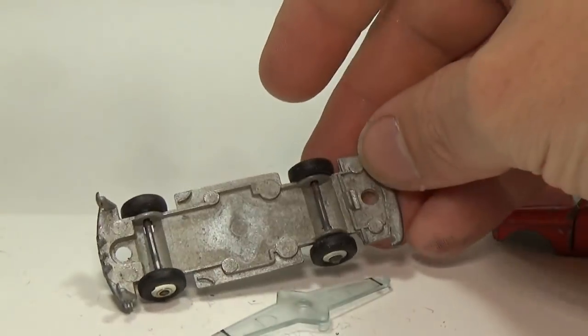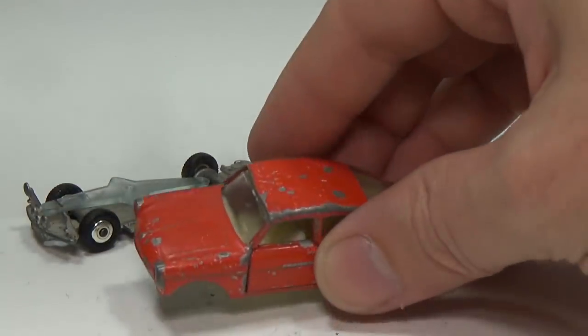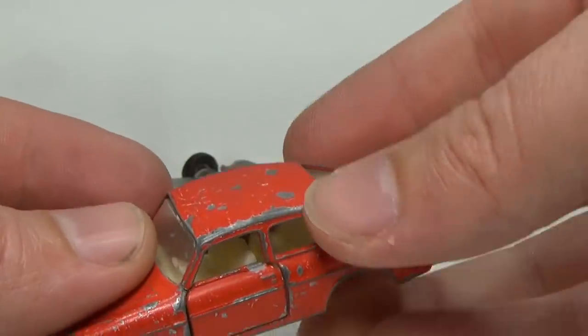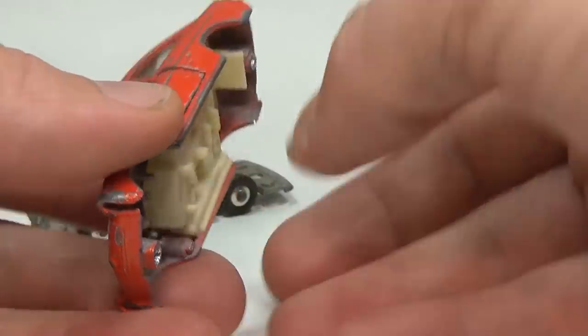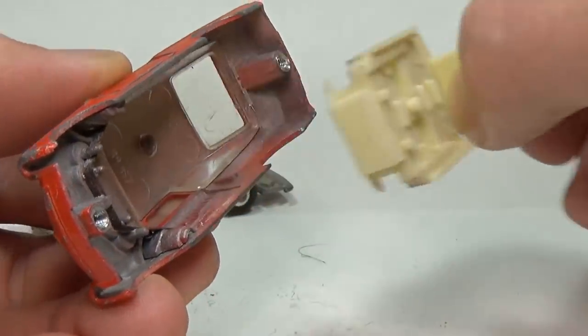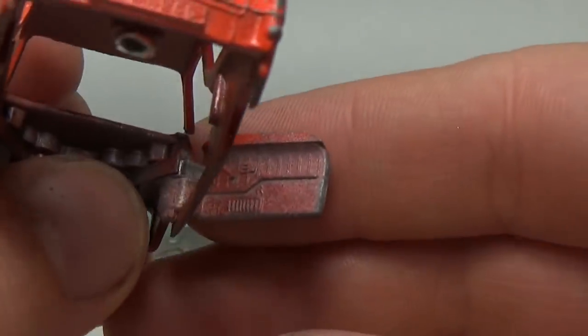Unlike past restorations where I modify the car, I plan to return this one to its original like-new state. The first thing I'll need to do is drill out the rivets and tap the posts — I use a 2-56 tap to do this. This car has opening doors, so I'll need to take care not to mess up. If you remove the spring in these doors, it's very difficult to put it back in correctly.